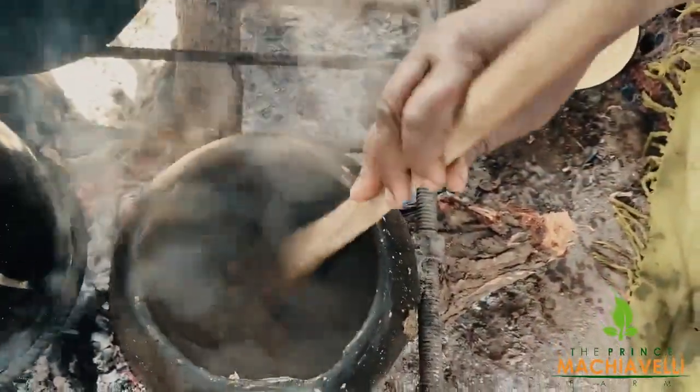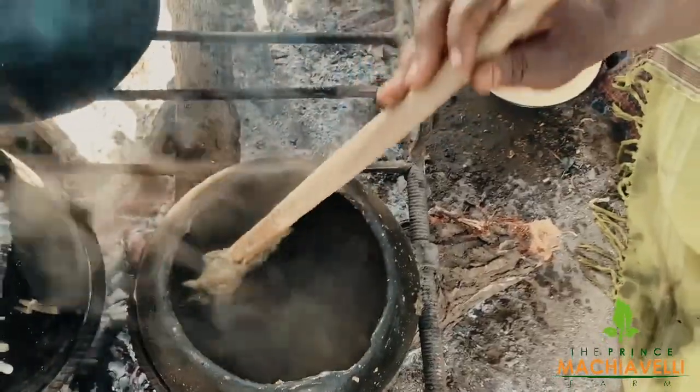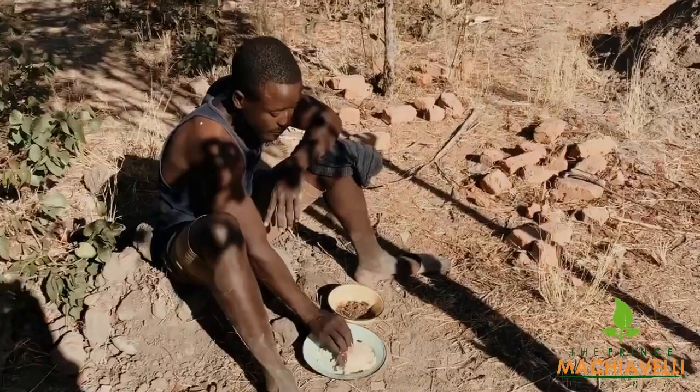After pouring peanut butter, my mom allows it to boil again for approximately 10 minutes. Then it's time to dish out the food.